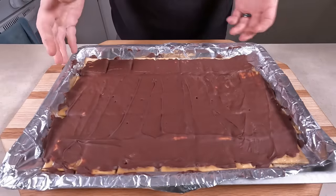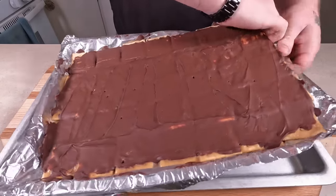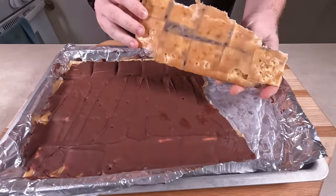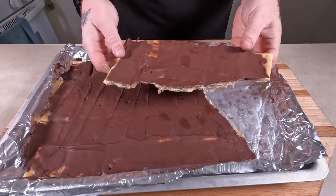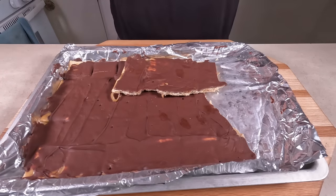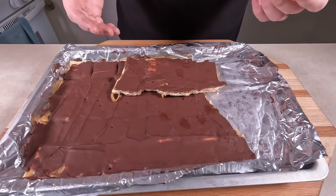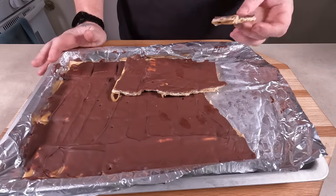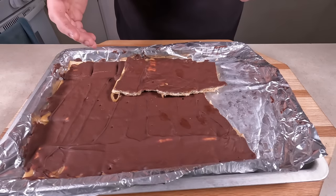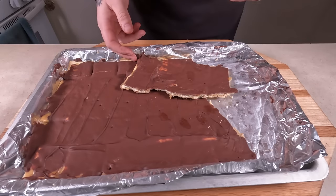After about 30 minutes to an hour, you'll see everything's nice and solidified and they're done. You can break them, cut them — whatever you want to do. Look at that — freaking delicious. And it is. Super good. Takes two seconds to make. It's quite addictive — I could finish this off in one evening. I hope you enjoy your Christmas crack. Thanks for watching.